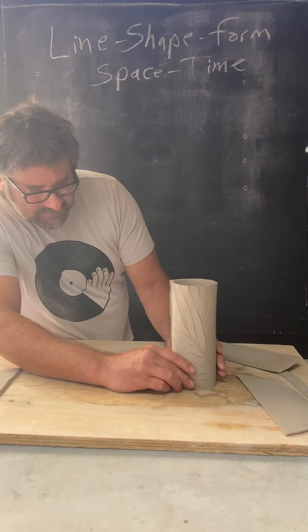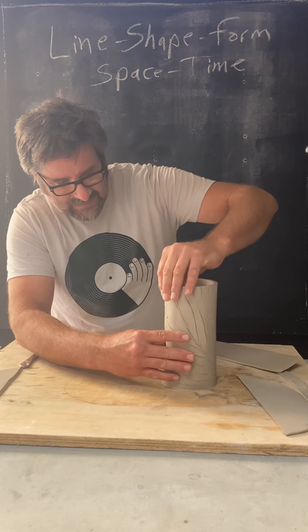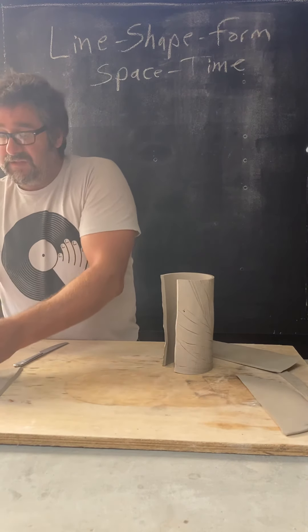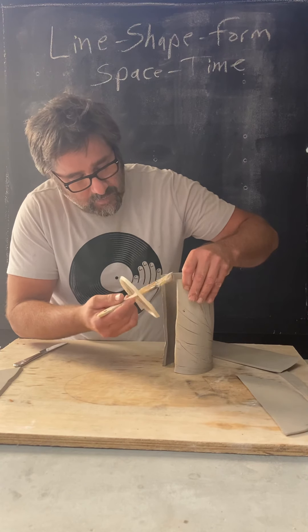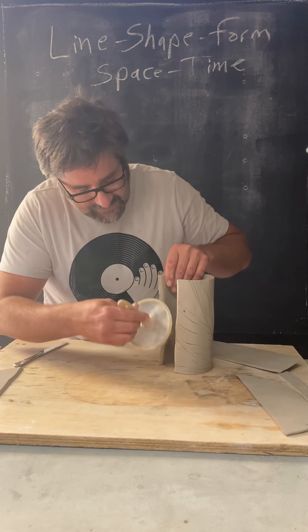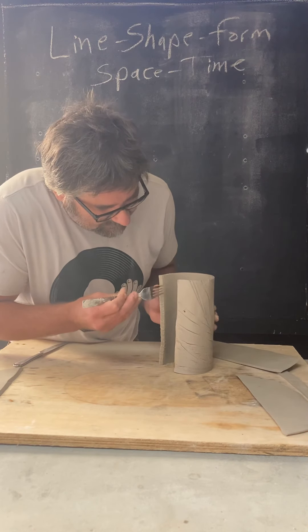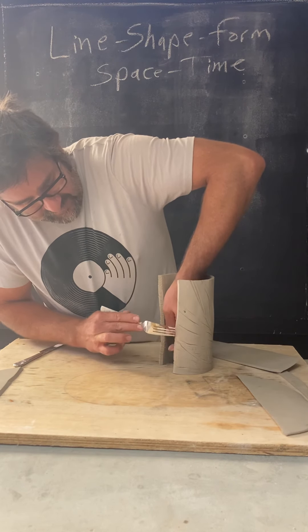Once you've got them kind of close, what you want to do is just open this up slightly. You want to slip and score both of those surfaces — these two surfaces that you have the angle cut on. Come out with your slip and get not a lot, just a nice thin coat. Remember, this slab should be a little bit wet already — just dry enough to kind of stand up, not so wet that it's falling. If it's falling then it's too wet. You want a little bit of slip on there to make sure the seam will be successful. Come through here and really score this surface.